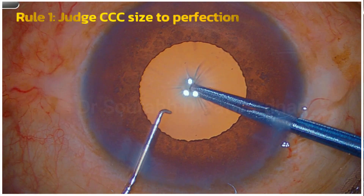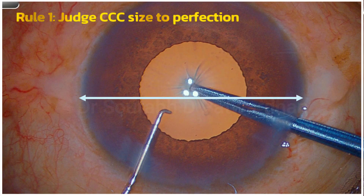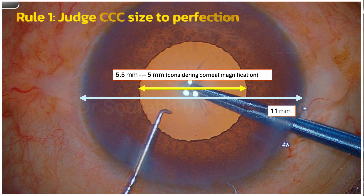The first rule is to judge the CCC size to perfection. How do we judge that without any devices? You can see that the corneal diameter is around 11 mm, and the pupil diameter is around half of that. Considering the corneal magnification factor of 12%, if I follow the pupillary margin I will get a rexis of around 5 mm, and that is something I should keep in mind while making the rexis.